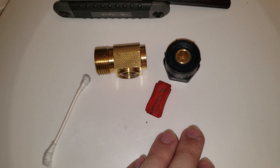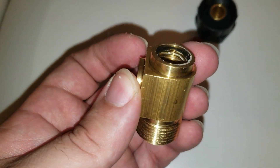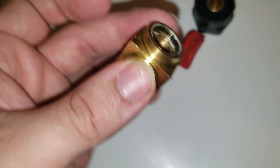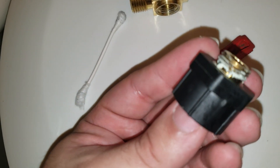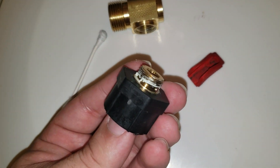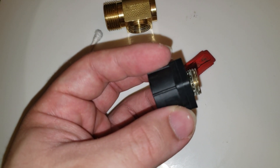Upon further investigation with a number 8 hex, taking off this head showed that the crappy pipe thread sealant that comes from the factory caused the 7/8" ball cock to leak as well. This was not well done — it looks like it's done by hand. Nice quality control there.